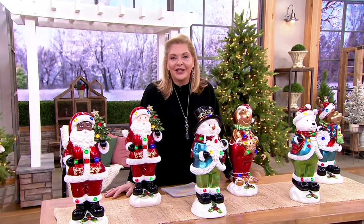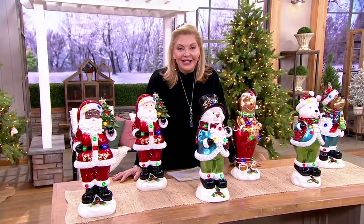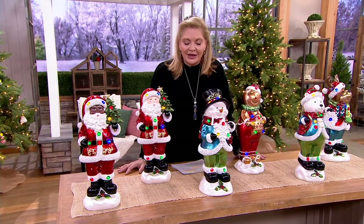He loves his family and we love having Harry Slatkin. Today's special value, the final one of the year, so don't miss out on that. If you need more information, you can find it on QVC.com or you can go ahead and call us.